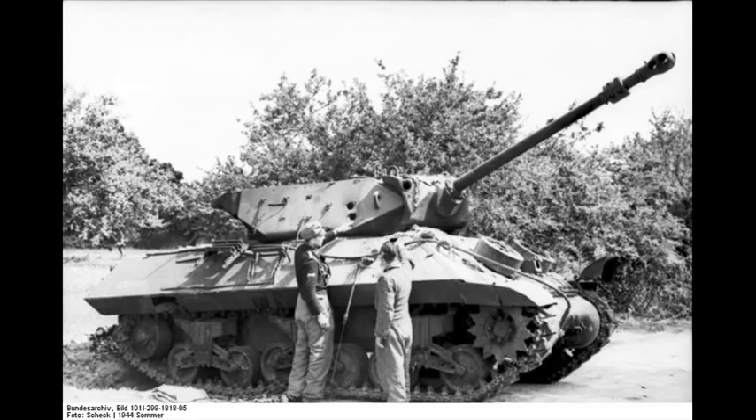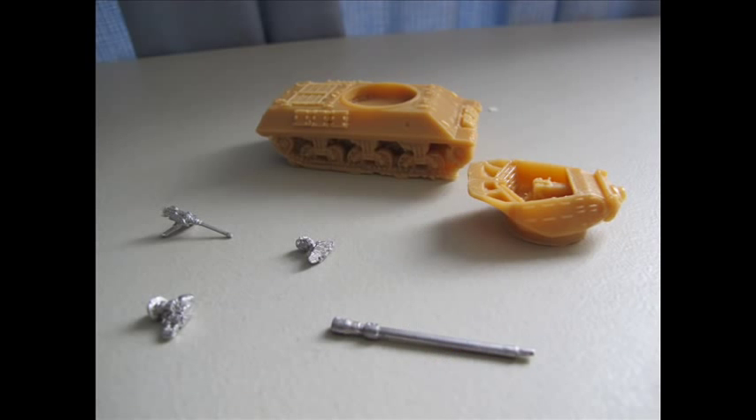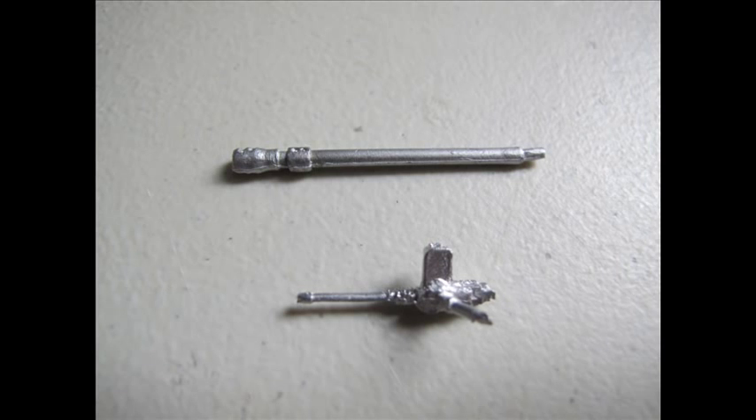This is a tank destroyer based on the M10 model from the United States, where the cannon was replaced with a British field gun, giving it a lot more penetration power. The kit came in a biscuit box with very bright orange, very brittle resin, a few metal pieces, and some small figurines.